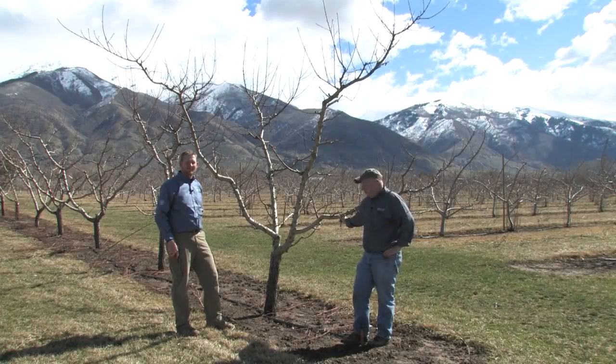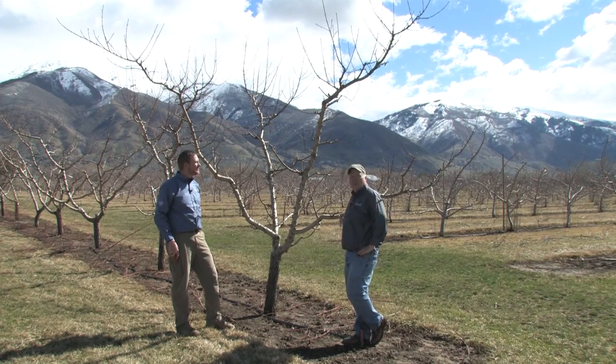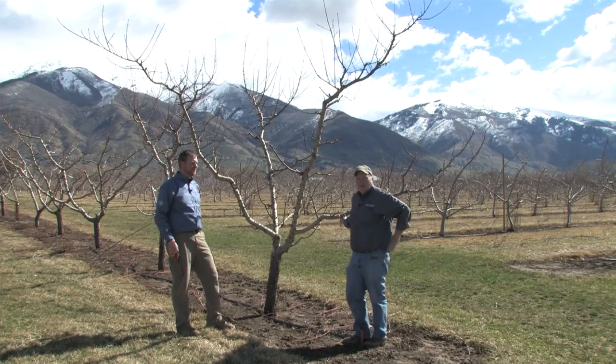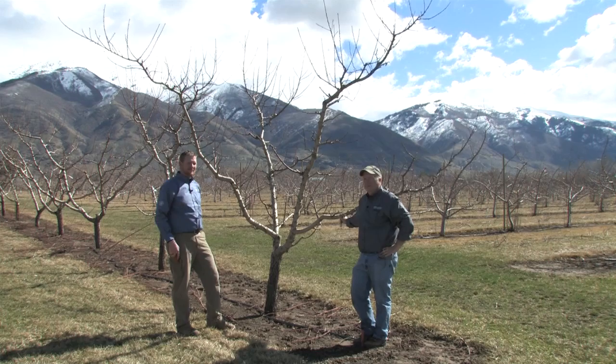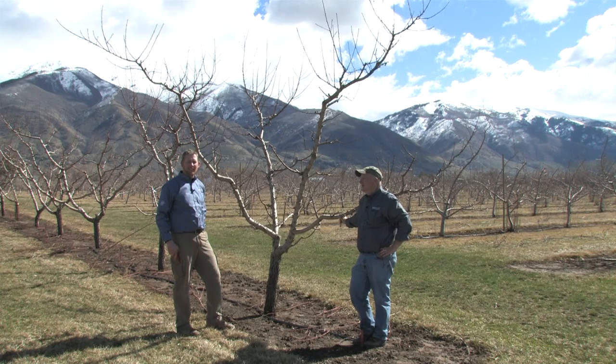We're here in a mature orchard and you can see the open vase system on this mature peach. You can see that it's open and the light will come in. By following the three easy steps we gave you, your tree can also look like this when it's in full production. For more information, please check out our website at extension.usu.edu. Thank you.